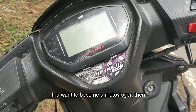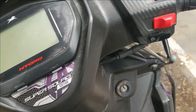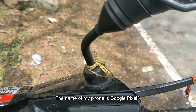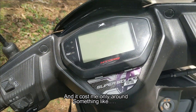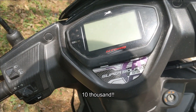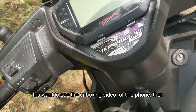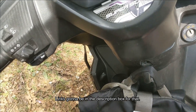So if you want to be a motor vlogger, the first thing you're gonna need is a phone. My phone is the Google Pixel 3 and it cost me only around 10,000 rupees. If you want to see my unboxing video of this phone, the link is going to be in the description box.